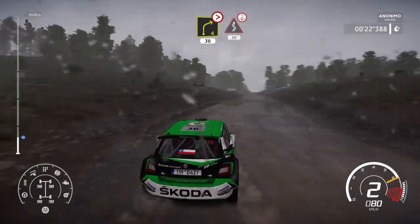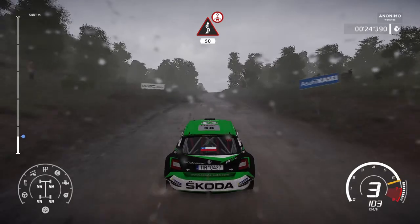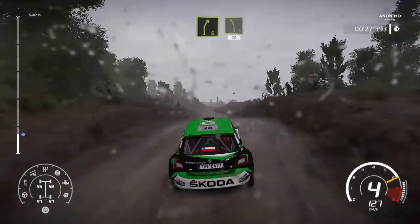And kinks over crest, for 50, bumpy. And right 5, brake, into left 5, 30.